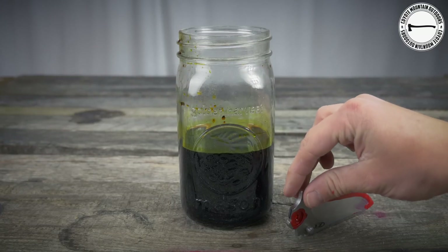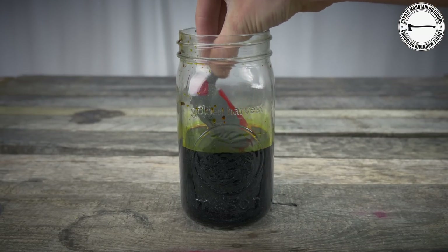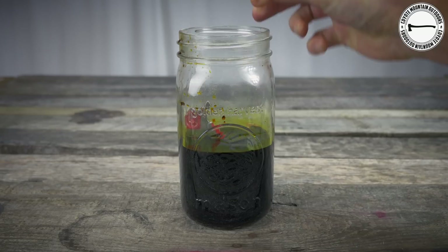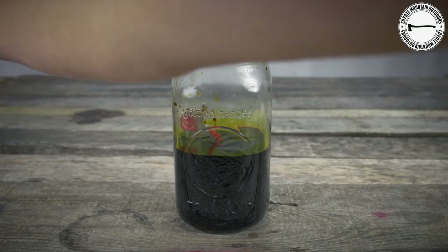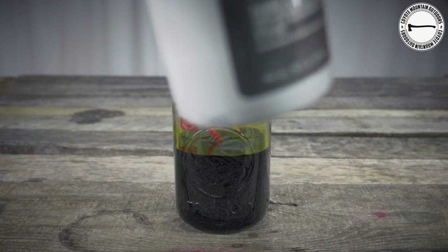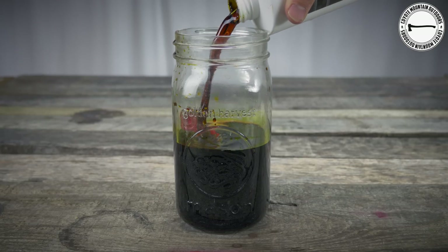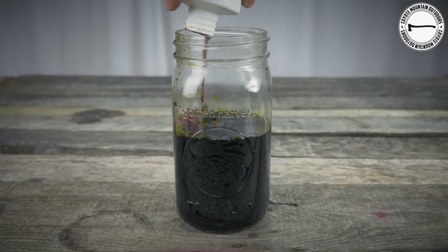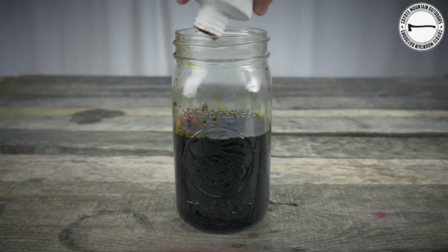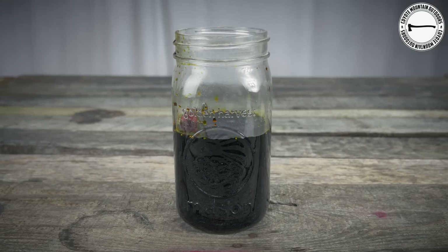Alright guys, we have our acid here in our mason jar. What we're going to do is carefully drop the blade in there, adding enough to cover what we need to. It's usually a good idea to wear gloves because this stuff is not really the safest to be touching bare-handed. So now, we wait — let's give it about 10 to 15 minutes and we'll pull it out and see how it looks.